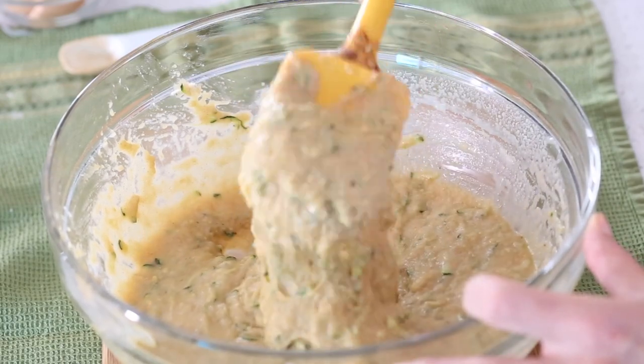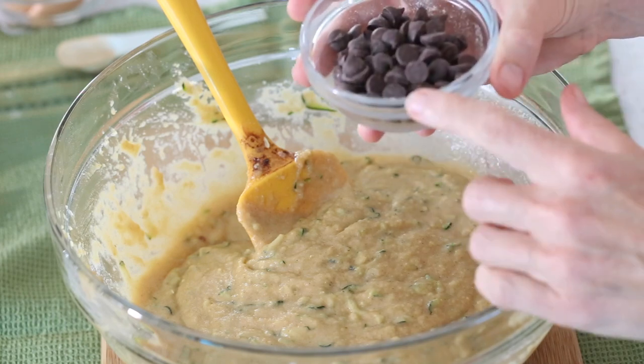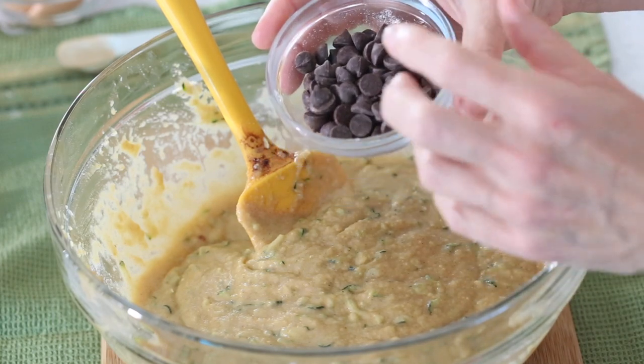At this point you can leave your batter as is, or add some extra keto deliciousness. You could add chopped pecans or walnuts, or stir in some shredded coconut. Today I'm doing the kid-friendly thing and stirring in one third cup of keto chocolate chips. I always like to save a few for the top of the bread — it makes it more visually appealing. Stir until well distributed.